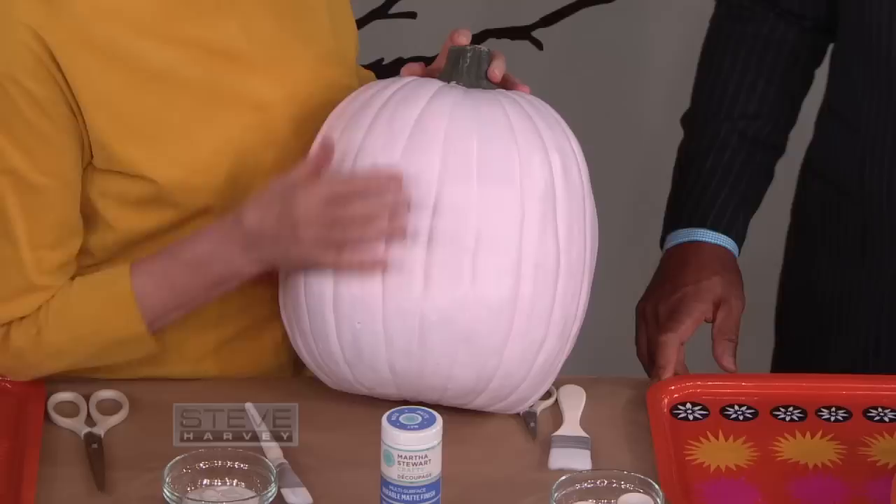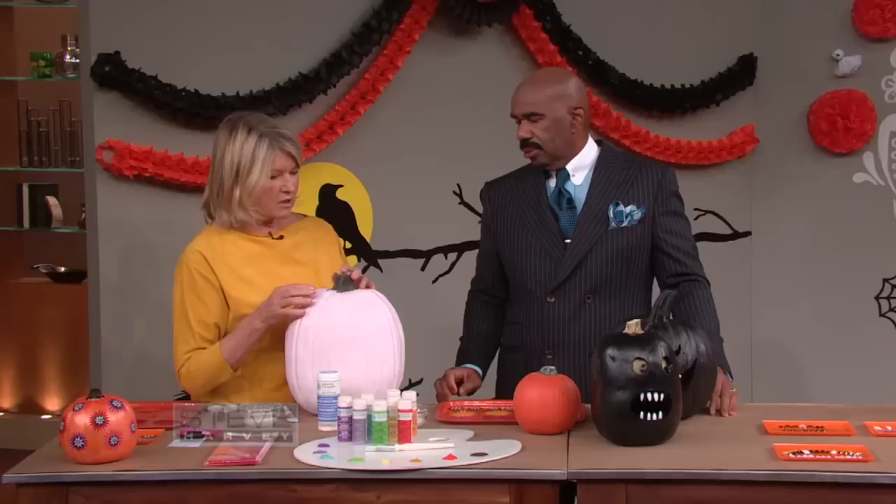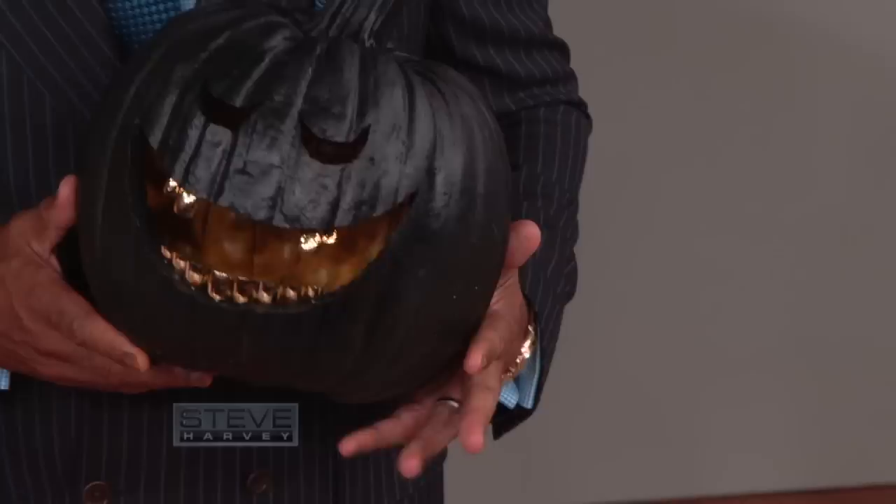So what are we decorating? This is called a funkin — it's an artificial pumpkin that you can use year after year. I like real pumpkins too, but these are very nice to do crafts on. We've painted this one a beautiful pink called ballet slippers using Martha Stewart craft paints. They come in this orangey color, and I got the black one.